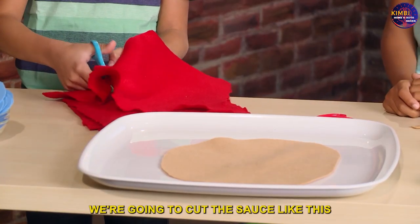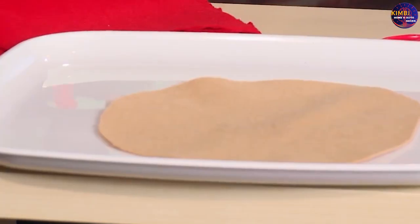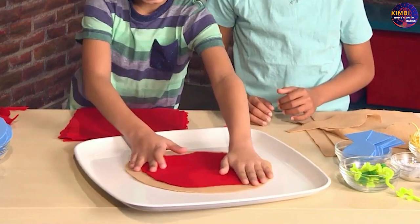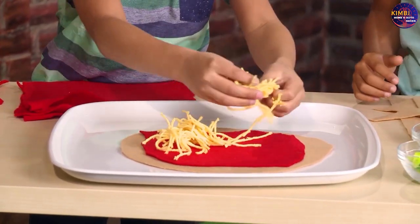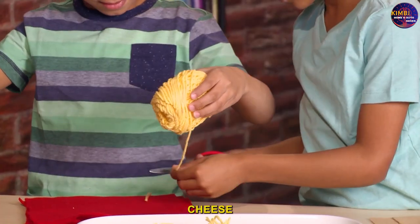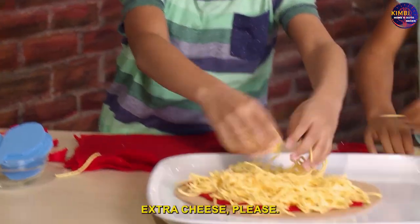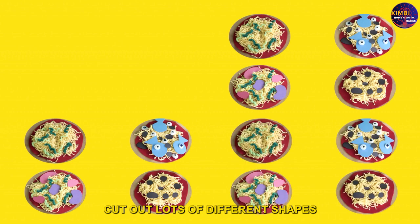Next we're going to cut out the sauce like this. That looks good! Then cut yarn for the cheese — extra cheese please! Cut out lots of different shapes for your toppings.